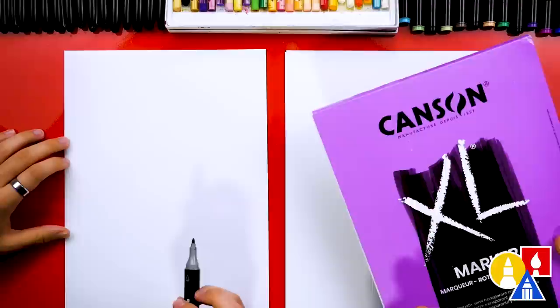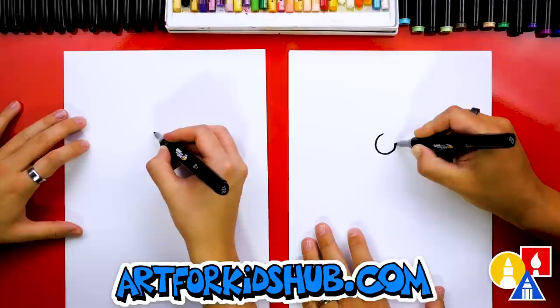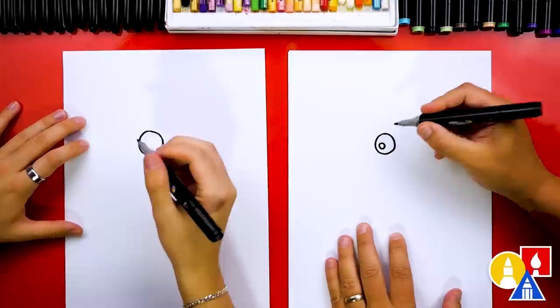First, let's start by drawing our little guy's eyeball. We're going to draw a circle, kind of right in the middle of the paper — about this big. So we're drawing the first eye. Then inside, let's draw the pupil — we're going to draw it about this big and color it in too. It's so much fun and pretty easy to memorize the steps.